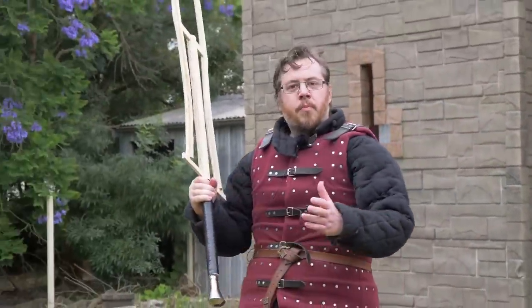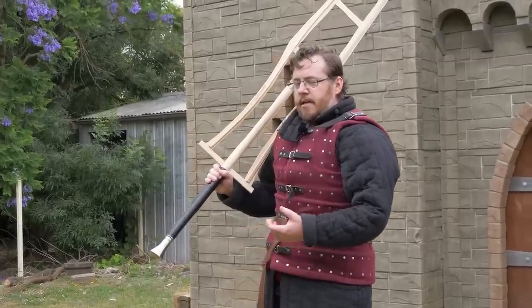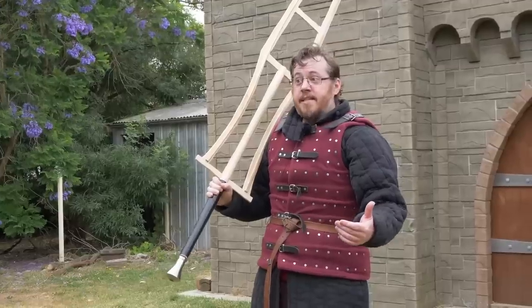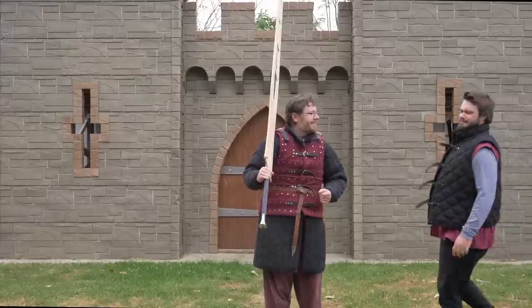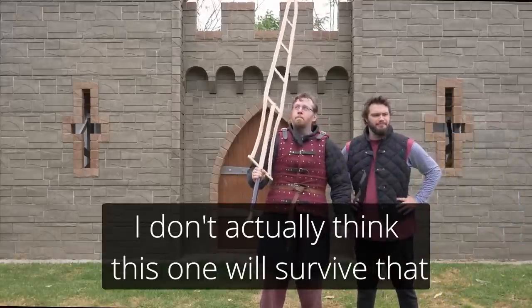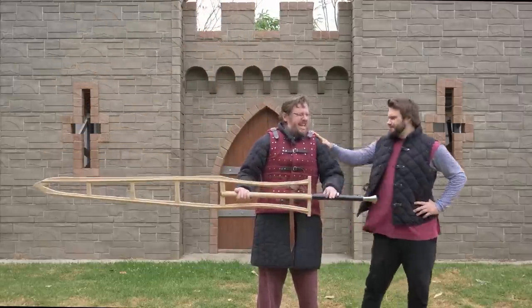I'm going to do some quick test swings to see how it holds up, and then we'll move on to the next stage — hopefully carbon fiber, or if not, aluminum, but with a cutting edge. Try not to hit the castle this time. I don't think this one will survive that.